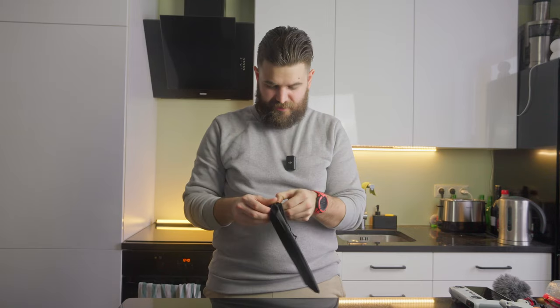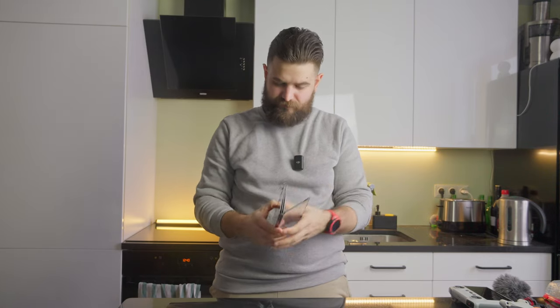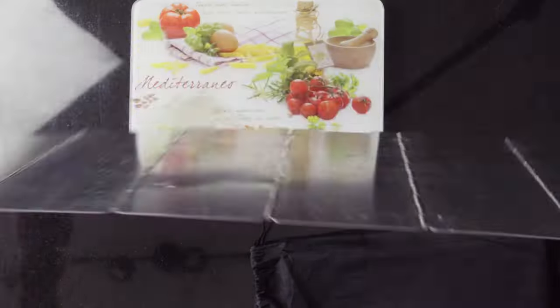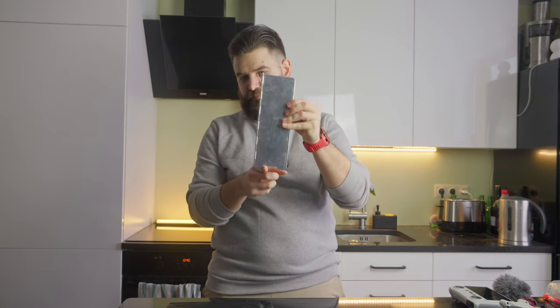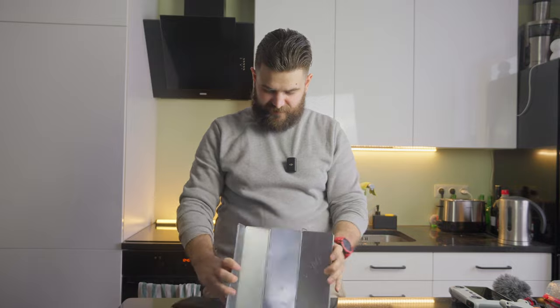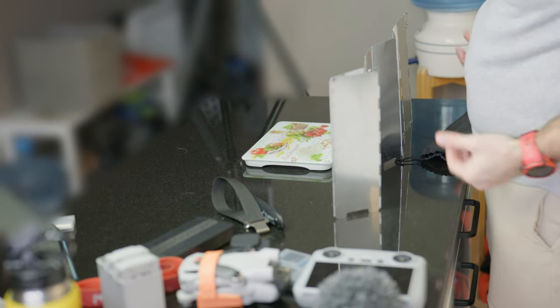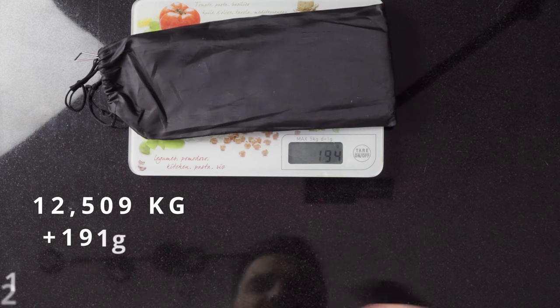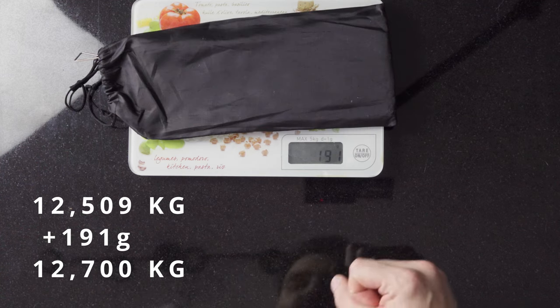Next item is a wind cover for the stove. It's foldable and easy to use, with ventilation holes on the bottom so airflow passes underneath while wind doesn't blow out your flame during food preparation. This one was purchased on AliExpress for about two dollars or two euros. Weight with the carrying bag is 191 grams.